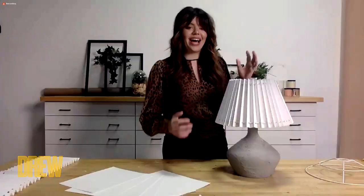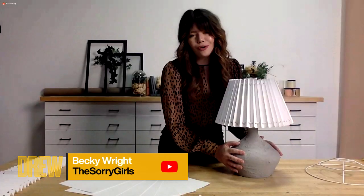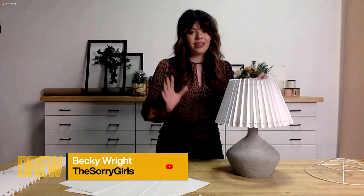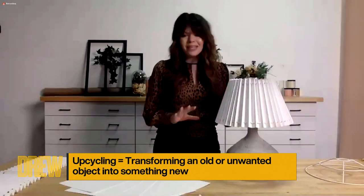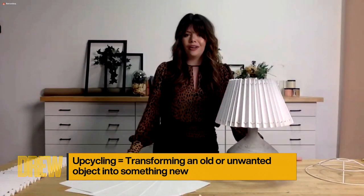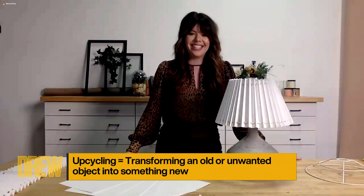Today I'm gonna show you how you can DIY your own stone, ceramic-inspired lamp. The best thing about this is that you can do it with a lamp that you already have and don't love anymore, or maybe one from the thrift store. We're also gonna be DIYing the lampshade too, which is a Scandinavian-inspired trend that's coming back. And lamps like these can cost over $200, so we're gonna do it for a lot less today.